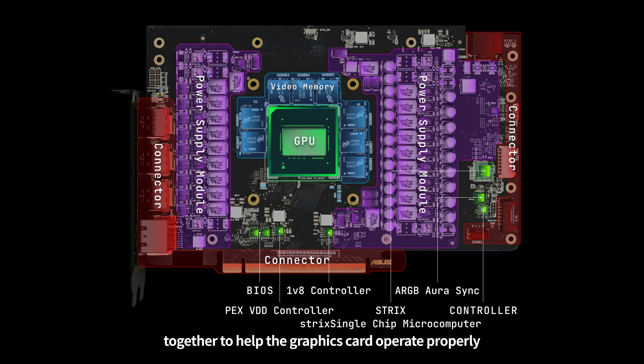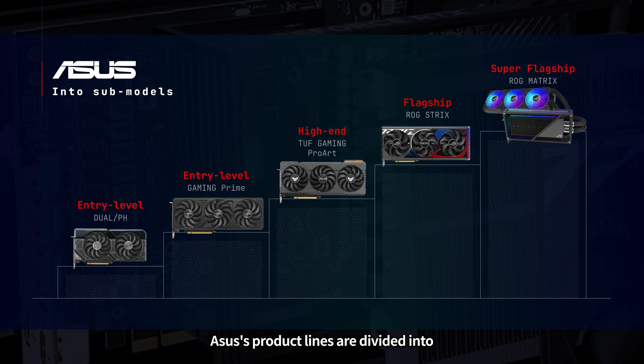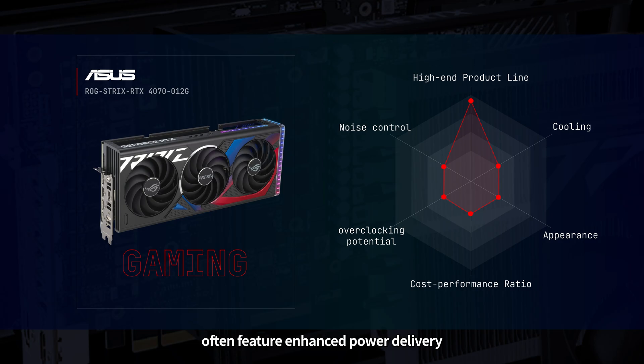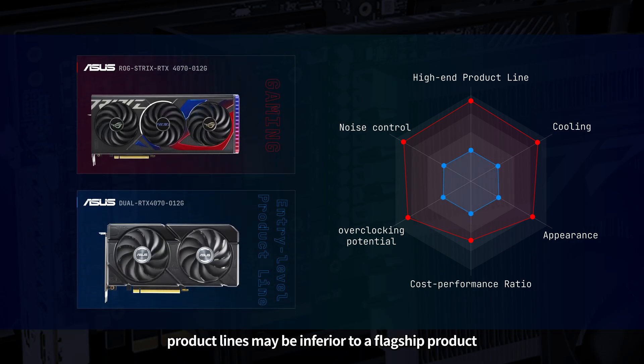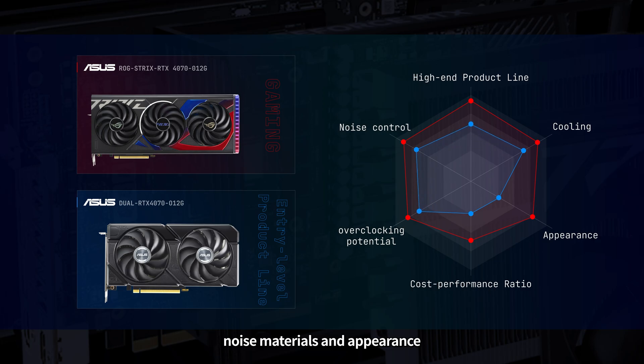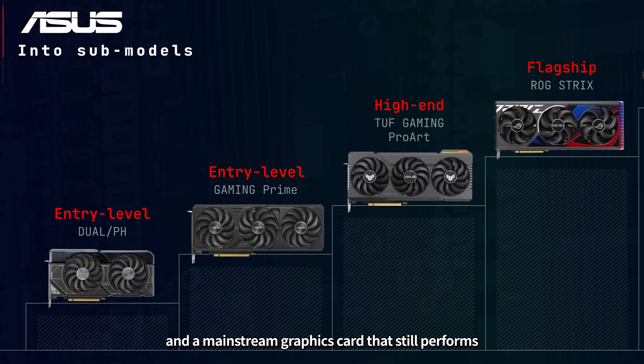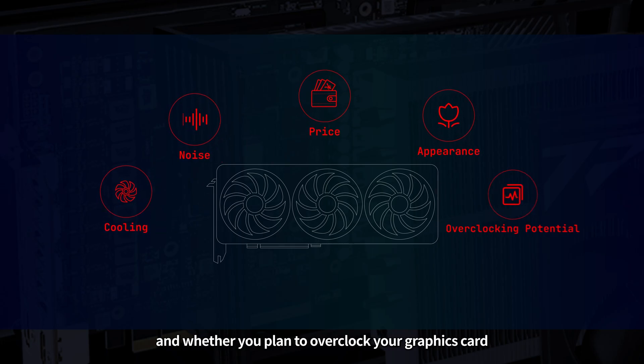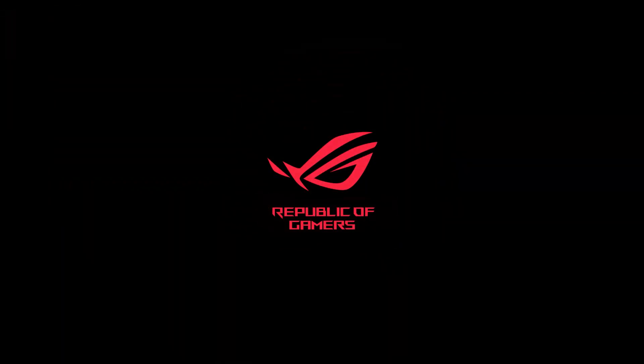Asus' product lines are divided into several sub-brands and models. Even when the GPU model is the same and there may not be a significant difference in graphics performance, high-end product line graphics cards often feature enhanced power delivery, better cooling, lower noise, more overclocking potential, and an exciting appearance — but they are usually more expensive. Entry-level product lines may be inferior to a flagship product when it comes to cooling, noise, materials, and appearance, but they are a more affordable option and great for gamers who are looking for a better cost-to-performance ratio. Deciding between a flagship product and a mainstream graphics card will depend on your budget, preference for appearance, noise and temperature tolerance, and whether you plan to overclock your graphics card. See you in the next video!